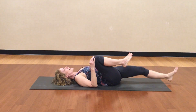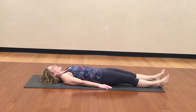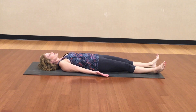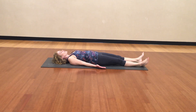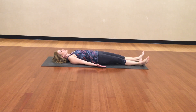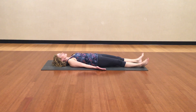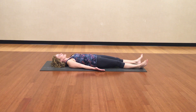Shavasana is lying flat on the back with your feet flopping open, your arms a comfortable distance away from your body, palms facing the sky, eyes closed. Relax completely. Feel the skin and the muscles of your face get heavy and relax. Feel your head get heavy. Be aware of your throat and your neck and let that relax as well.